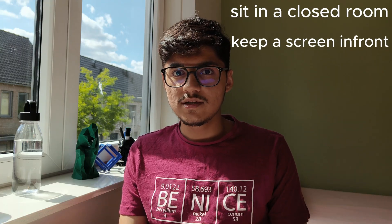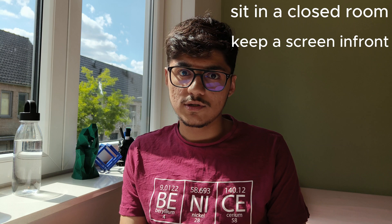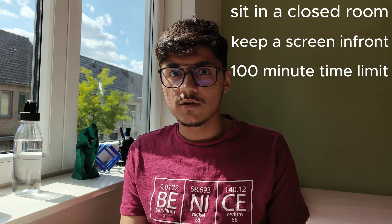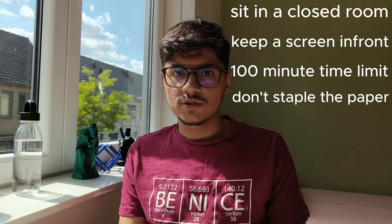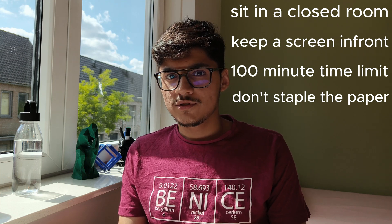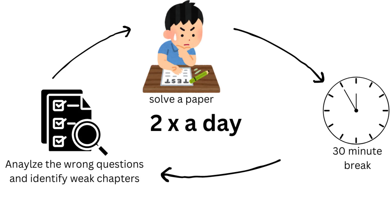Here is how you will set exam conditions for the next six days: sit in a closed room, keep a big screen in front of you — a TV, your laptop, or your phone — and set a timer of 100 minutes. Make sure not to staple the papers, because in 2023 the question paper was not stapled. Then start solving. Remember to take a 30-minute break after solving a paper, look and analyze the question paper, then start the next past paper.